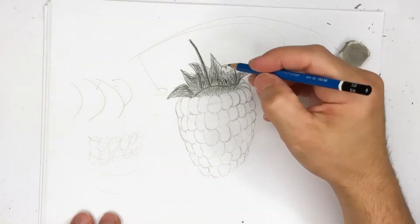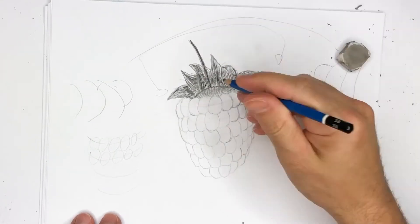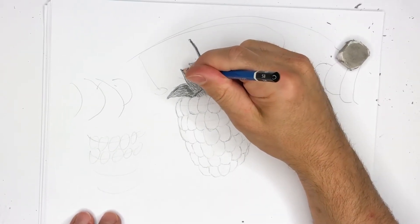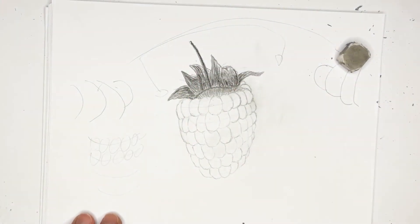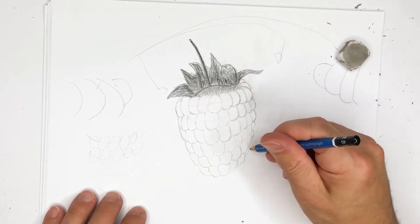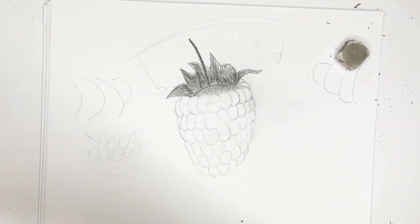We've done the rough part of the leaves to show what some of them can look like on the raspberry. Now we want to focus on actually drawing the main berries. The berries are really interesting because they have a texture where you want to create some light and glare — in reality there are real lights and glares that appear. I'm going to sharpen my pencil to get a very nice fine tone.